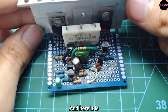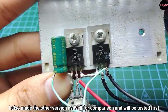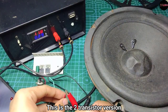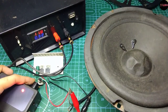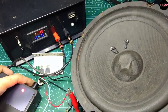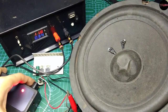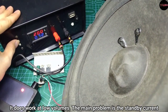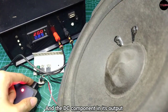And here it is. I also made the other version as well for comparison and will be tested first. It does work at low volumes, but the main problem is the standby current and the DC component in its output.